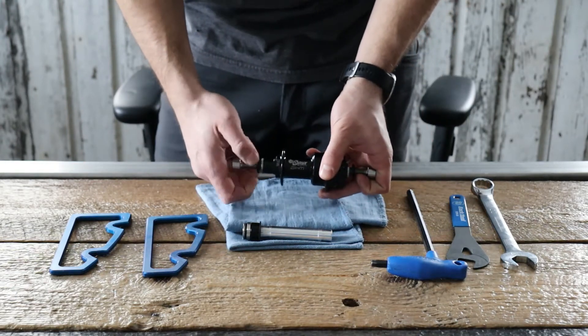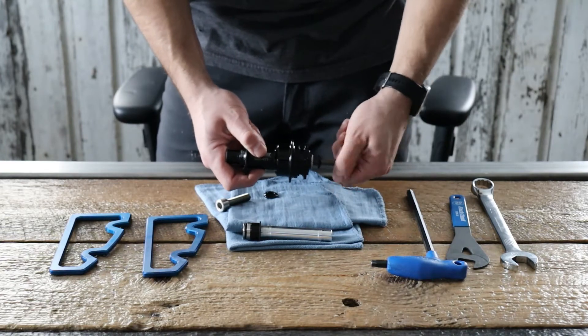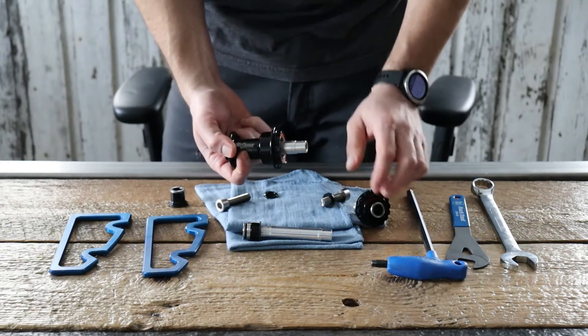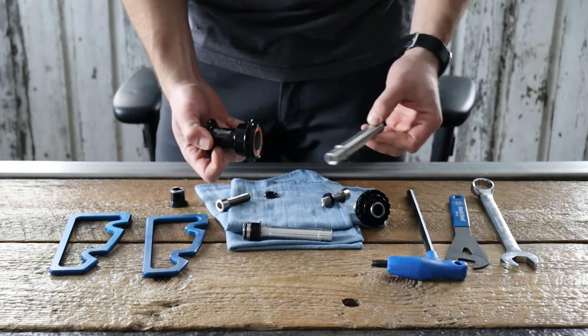You want to begin by removing your axle bolts — just set those aside, you're going to need them at the end. Go ahead and remove the non-drive side end cap, then push on the axle to get the driver out. Once that's out, you can go ahead and pull the axle. Go ahead and recycle this.